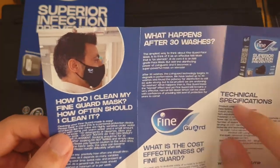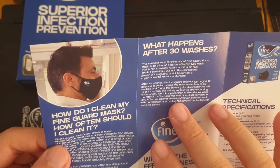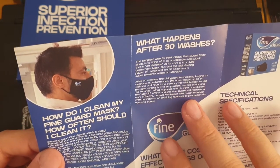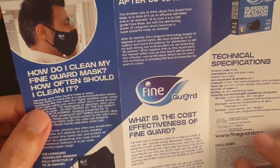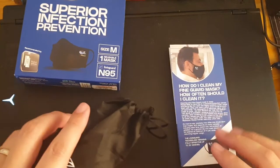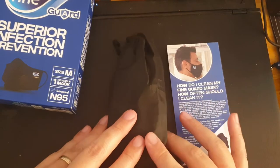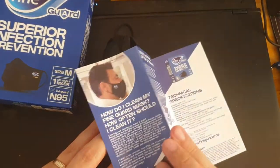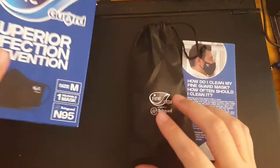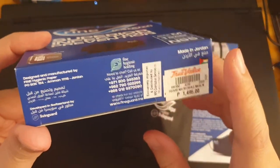After 30 washes the Living Guard technology degrades in performance, but it's still potent after 50 washes — just some things to note. So there you go: a small manual with instructions, a brochure, a pouch, and the actual face mask — nothing else in the box.